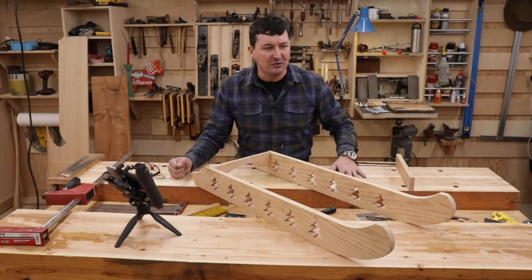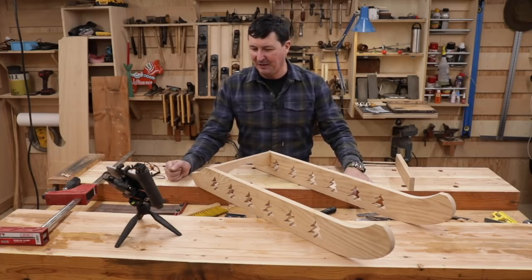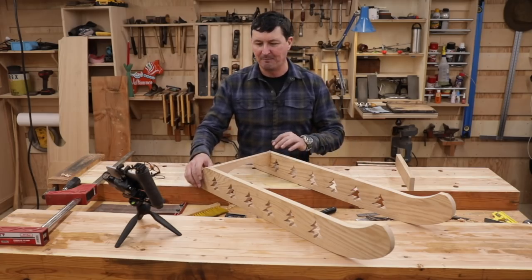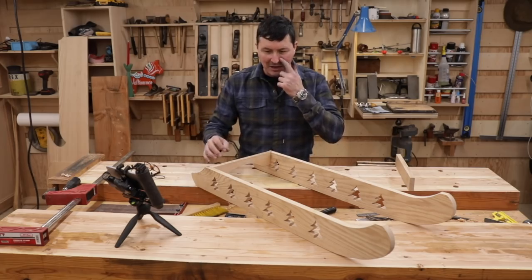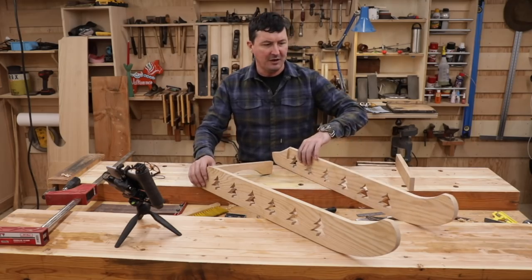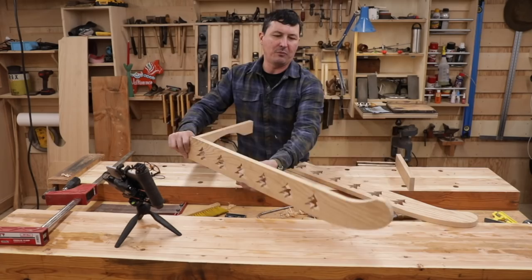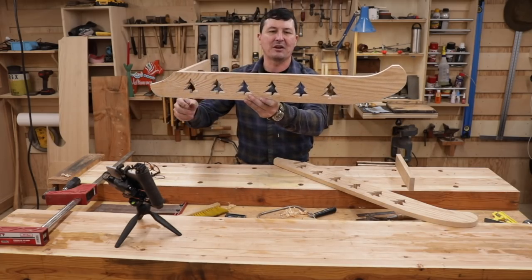This is part two of our project, and many of you have probably already guessed what we're doing here — we're making a sturdy child sled, or a sleigh, that's going to have a little twist at the end you may not be expecting. In the first video we did the runners, and if you're just joining us, these are the runners I made with the fir tree kind of decoration in there.